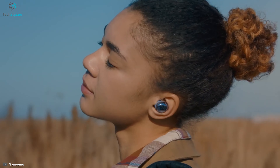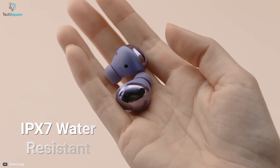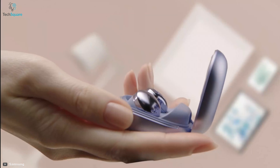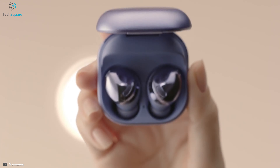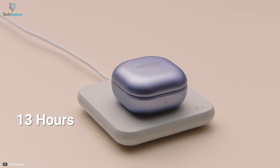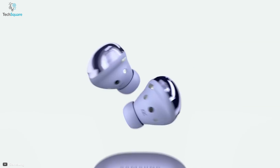These buds fit perfectly in your ear and don't fall out when you're running or jogging. Its IPX7 water-resistant feature makes sure the device stays safe from sweat and moisture. The battery offers 5 hours of runtime and up to 13 hours with the charging case. You can also get a quick 5-minute top-up, giving you an additional hour of playback time.